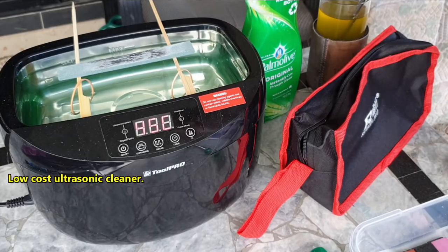My secret weapon is this ultrasonic cleaner, which is sold by many Australian tool shops.